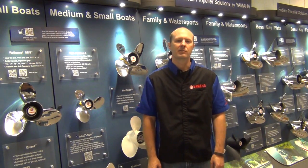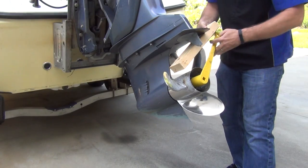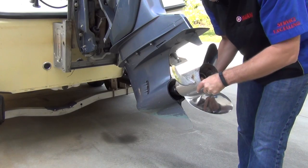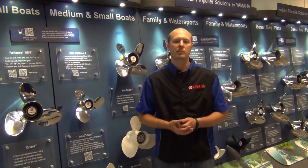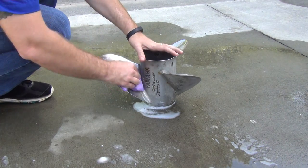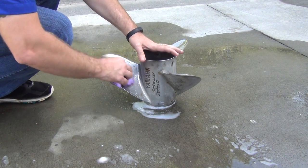The last propeller cleaning method we are going to show you is using calcium lime and rust remover. This is best done with the propeller off so you don't damage the paint on the gear case. Follow the directions on the bottle and mix the appropriate amount of cleaner. Spray the cleaner on the propeller and scrub it with a lightly abrasive household dish sponge.